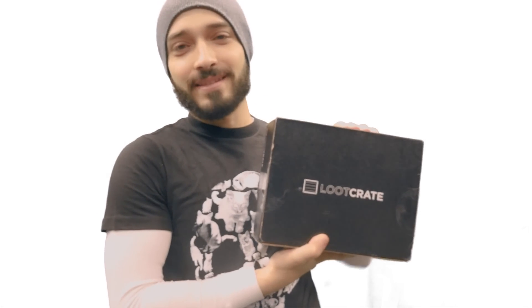What's up, guys? It's me, Karim, here with another unboxing for Loot Crate. This is the February edition. Last month I messed up and said that month was the February one, but it was the January one, and this month is actually pretty cool.